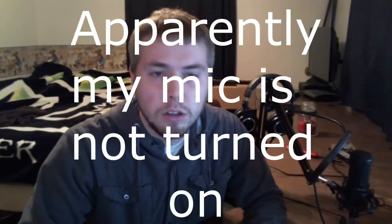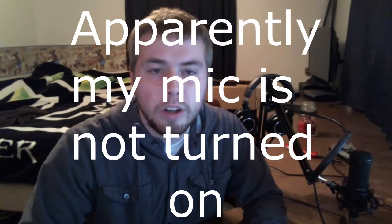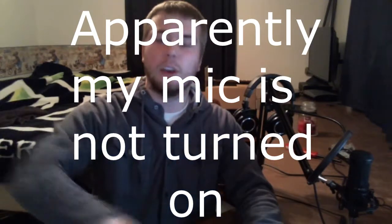What are you doing? Warning: if no audio... that would be audio. Computer.